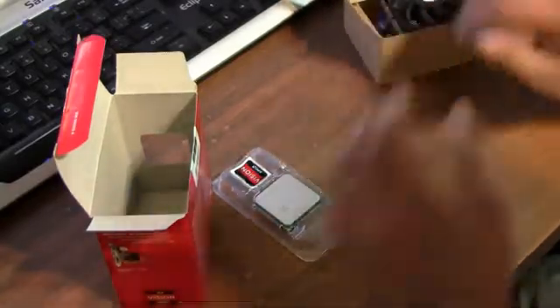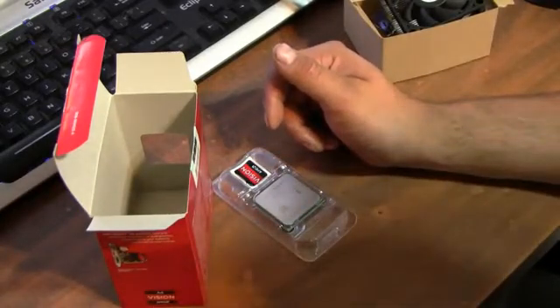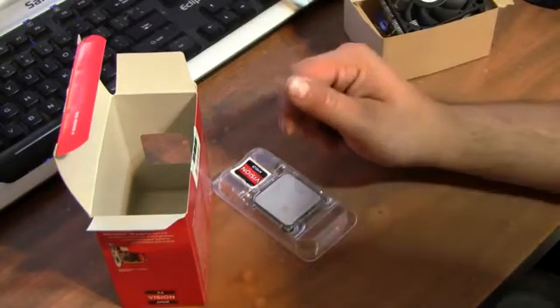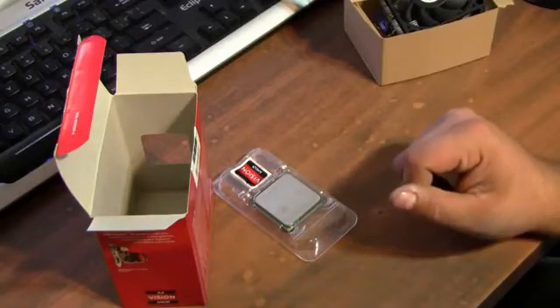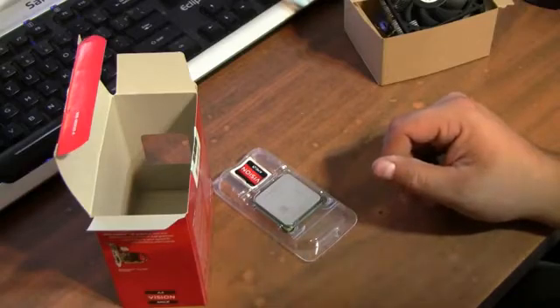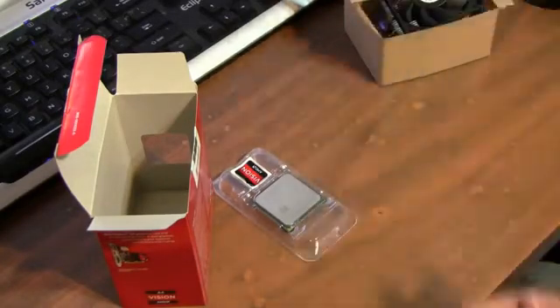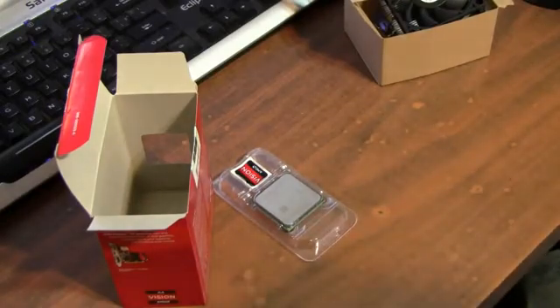That's all it comes with in the box. This AMD APU is a socket FM1, Llano dual-core 2.5 gigahertz, 32 nanometer process, supports 64-bit, and the integrated graphics is the AMD Radeon HD 6410D. Thermal design power is 65 watts. That was my unboxing of the AMD A4-3300 dual-core CPU plus GPU — which equals APU. Thanks for watching and please subscribe.